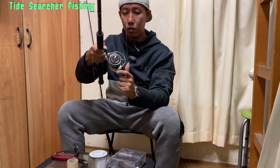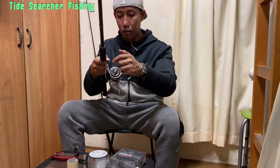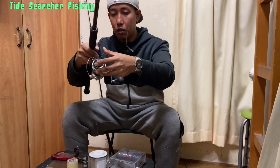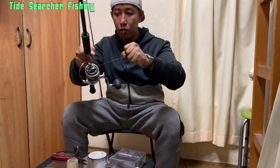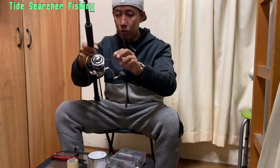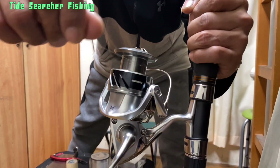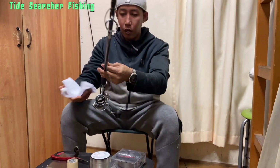Open your bail so that you can insert your loop. Twist it two times, then tighten it. You can open your reel and close the bail. This time we're going to use our towel.